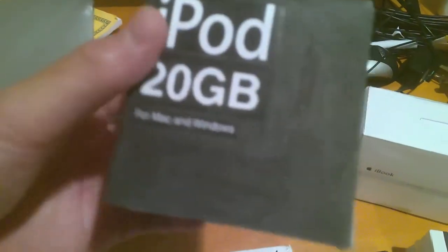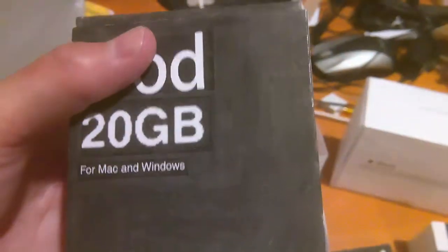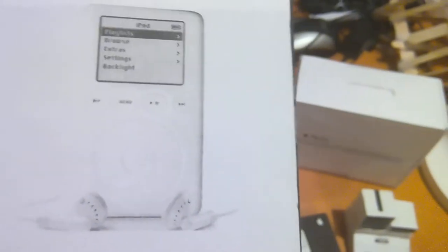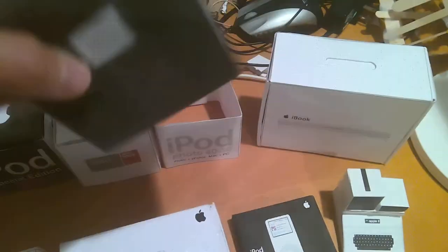Here is an unfinished iPod Classic third generation — the first to have Windows compatibility for both Mac and PC. It's got illuminated controls, making it the most unique iPod in the lot. It's got the Apple logo, but hasn't gotten anything on the bottom yet.